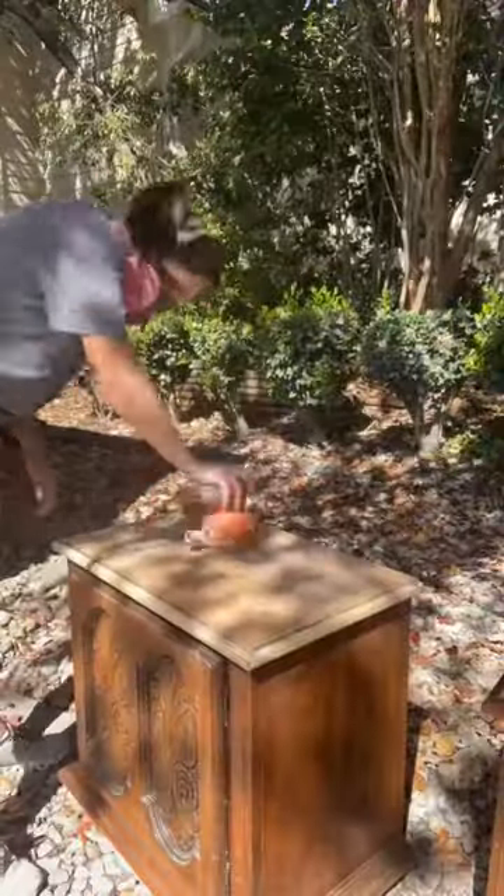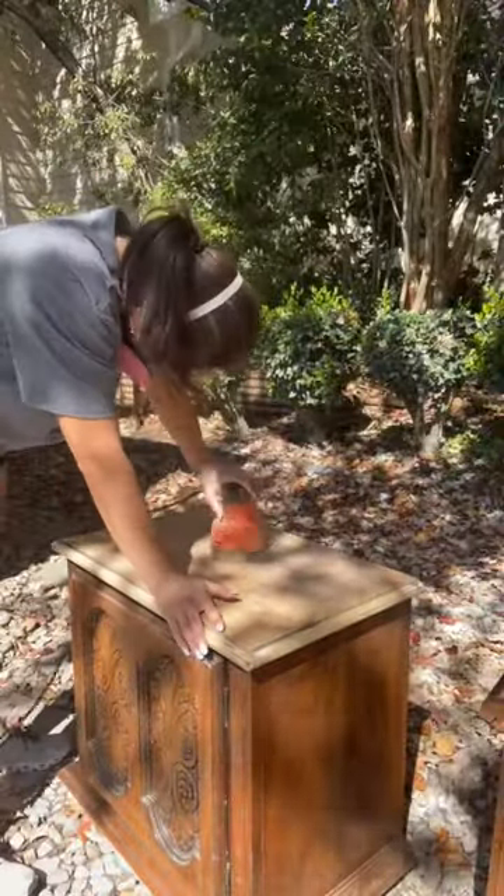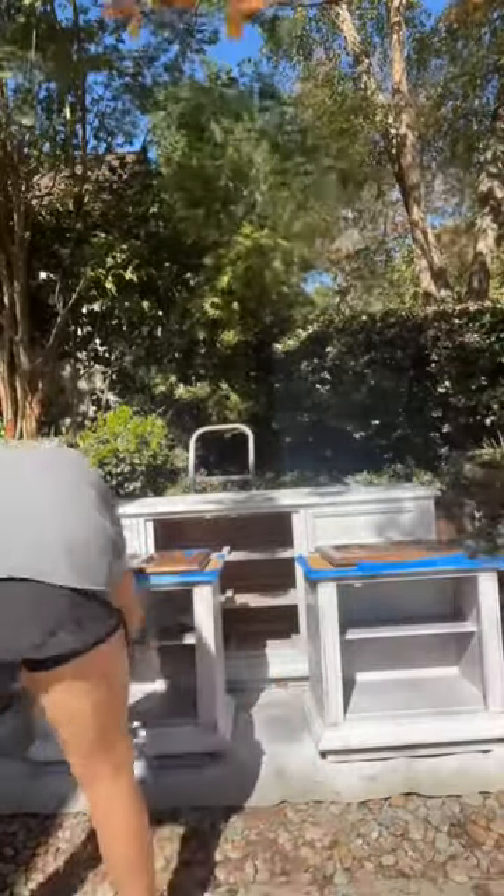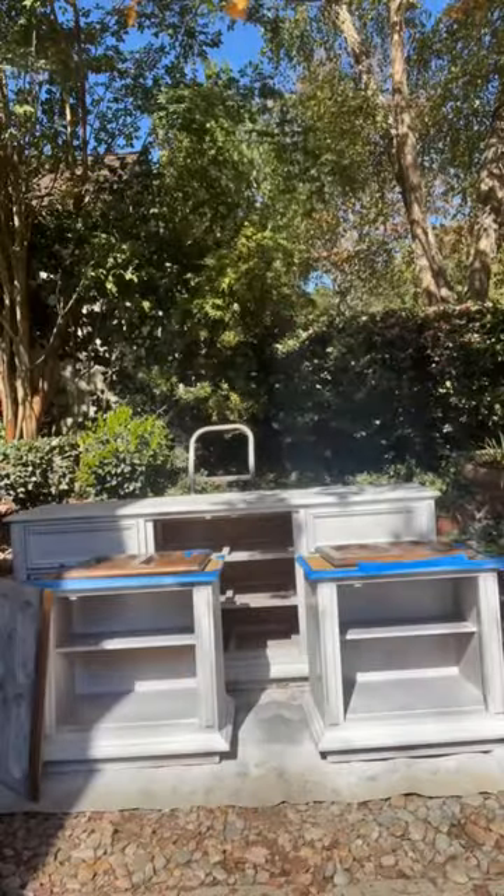I'm so upset about the Alabama game right now, so I'm just trying to move on and film this TikTok. Whatever — back to this. We primed it, and then here is the color.